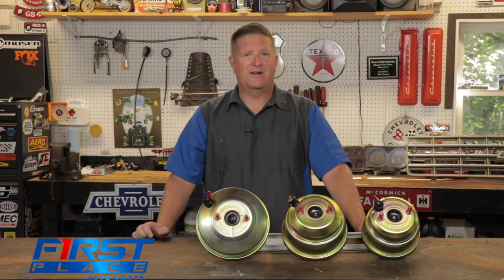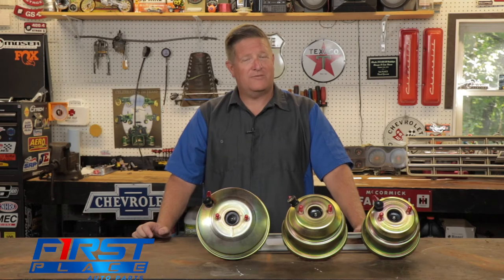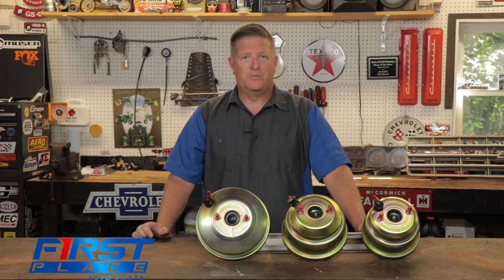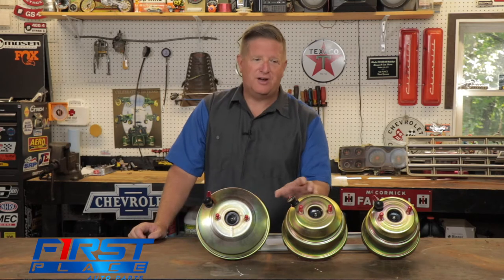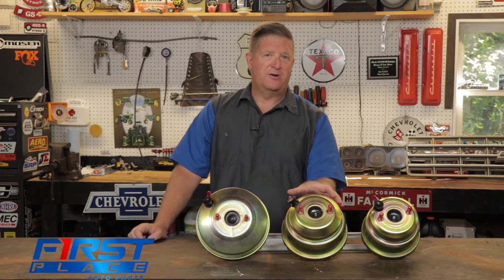Especially if you're running any kind of a modified valve train that requires taller valve covers, there's just no room. Space limitations alone dictate that you're going to have to go to a smaller diameter booster.